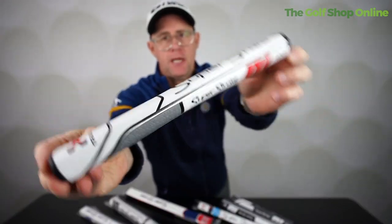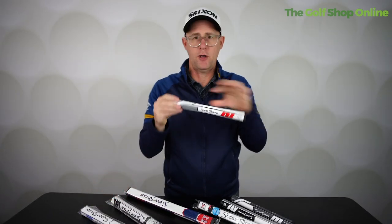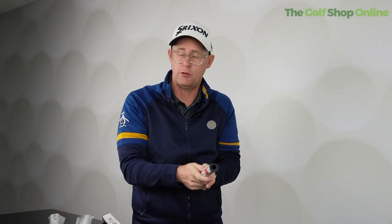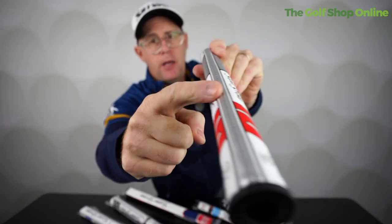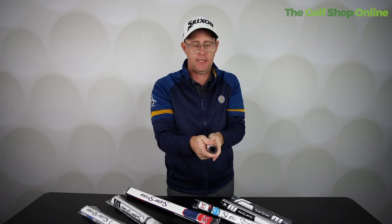A few bits of key technology here: there's no taper on most of these — I think nearly all of them, if not all, have no taper. So they stay the same thickness all the way down. No matter where you put your hands on the grip, you're going to get a nice consistent feel. There's also a nice spine rib down the back, allowing it to sit in your grasp really nicely.